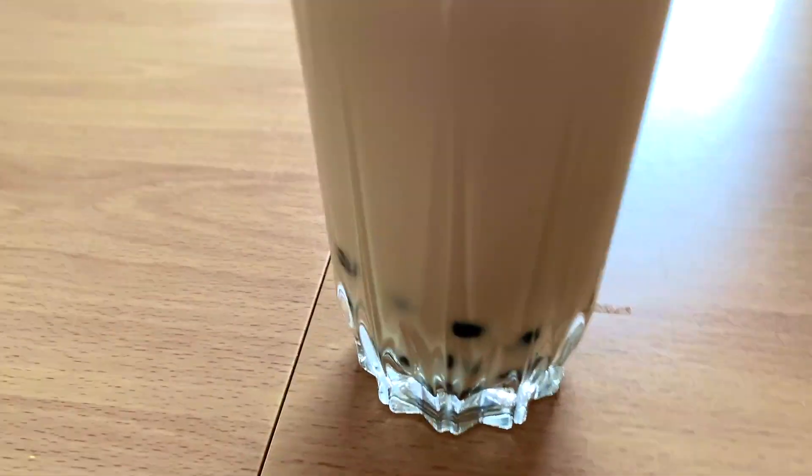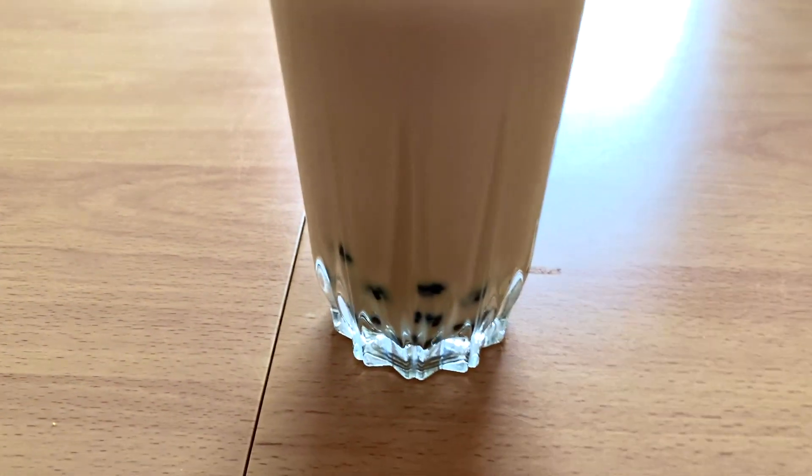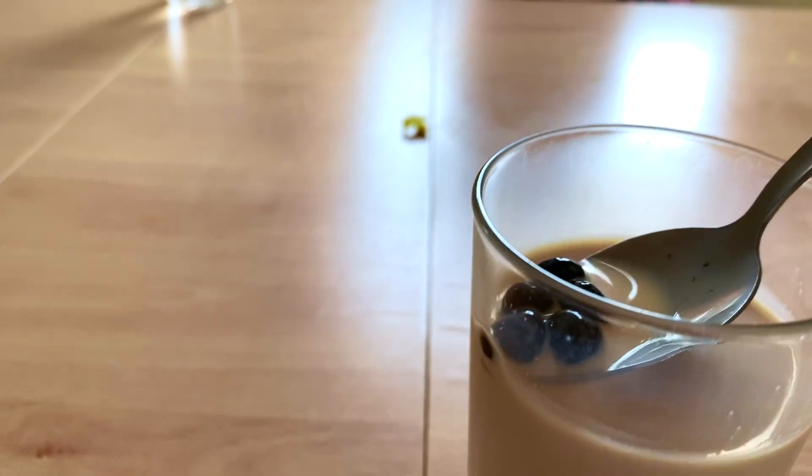Homemade bubble tea — yummy, look at that, there's the tapioca pearls.